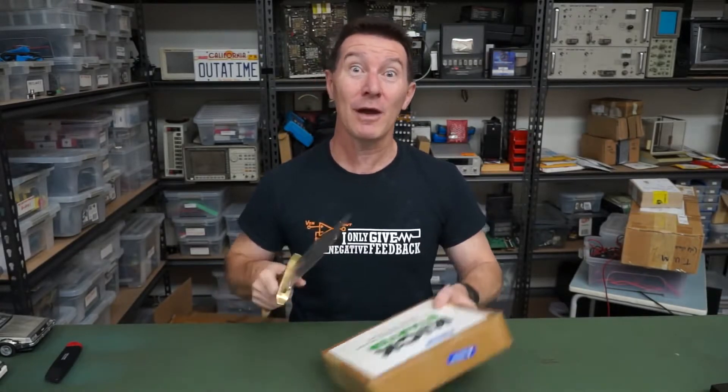Hi! Welcome to everyone's favourite segment, Mailbag! I hope you had a good Christmas and you might even be watching this in the new year, so Happy New Year!